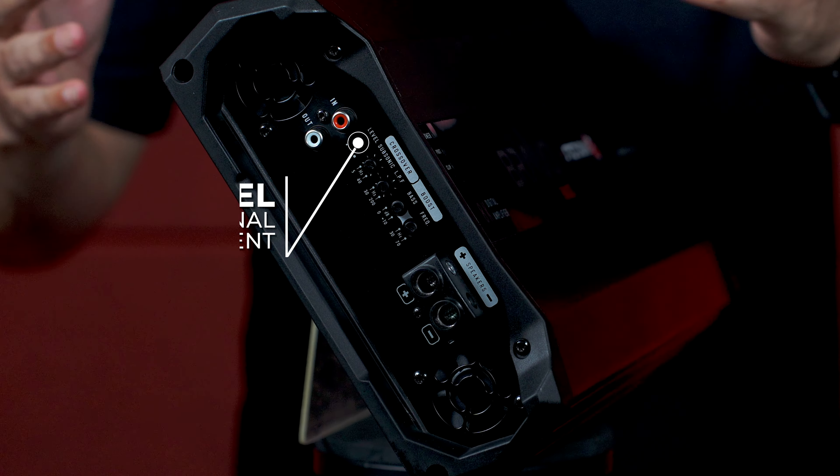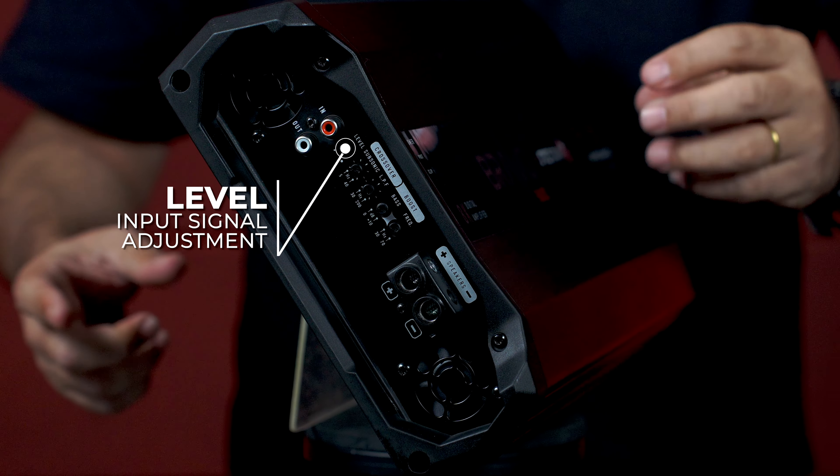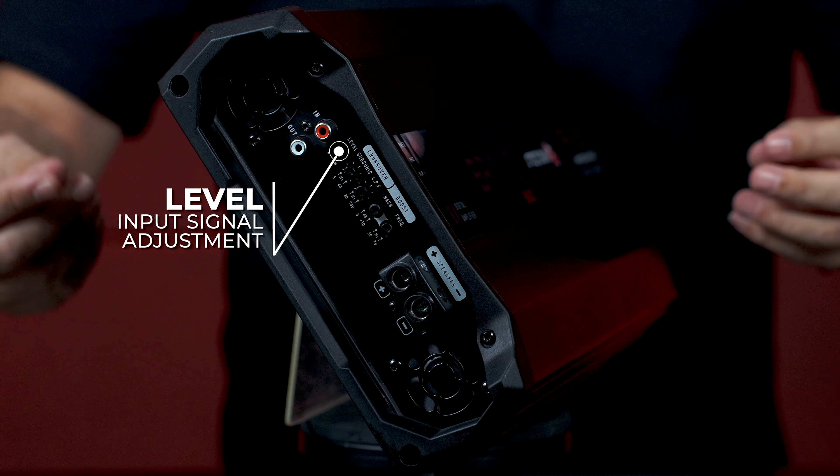In the sequence we have the level, where it is possible to adjust the input level, avoiding distortions in the amplifier input.